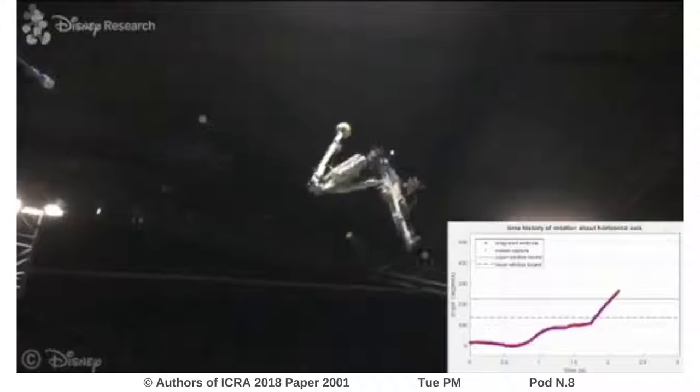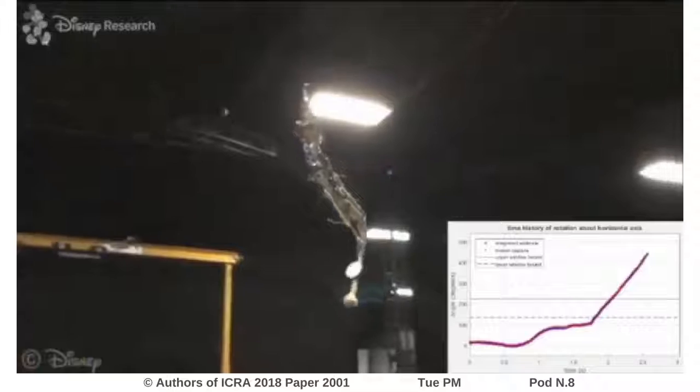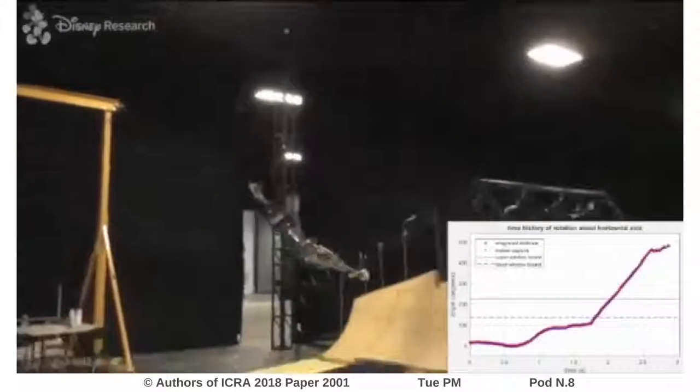The robot uses this height information to inform its calculation of when it should untuck in order to land safely and gently on its back.